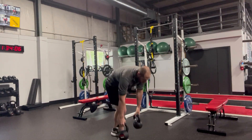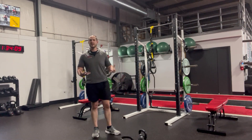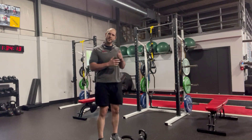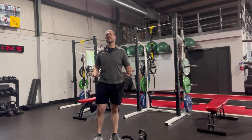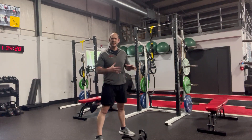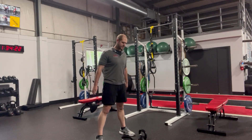So when you start using two kettlebells, especially heavier ones, you might be able to curl or muscle them up, but we don't want jerky motions — we want efficient motions to get them up safely. What you're going to end up doing is essentially a kettlebell swing to the rack position.